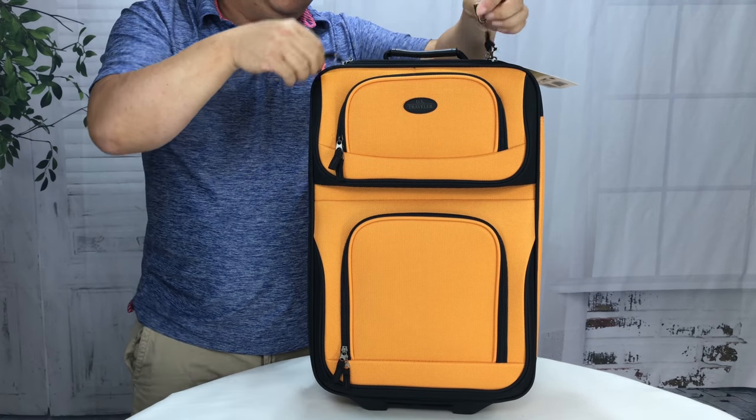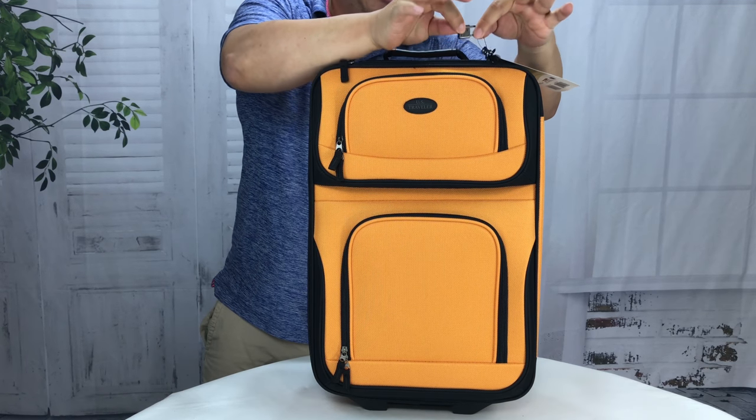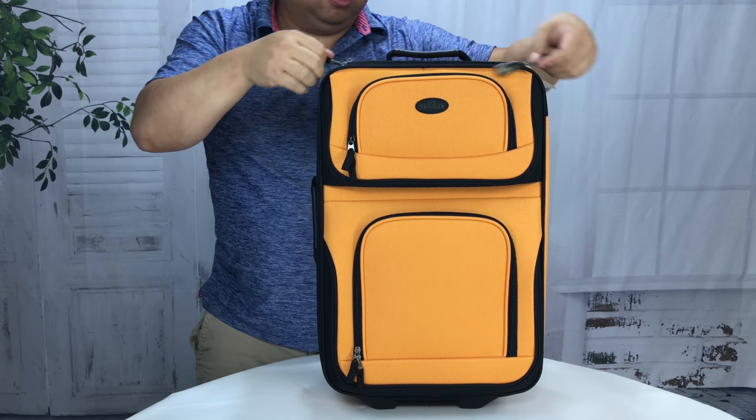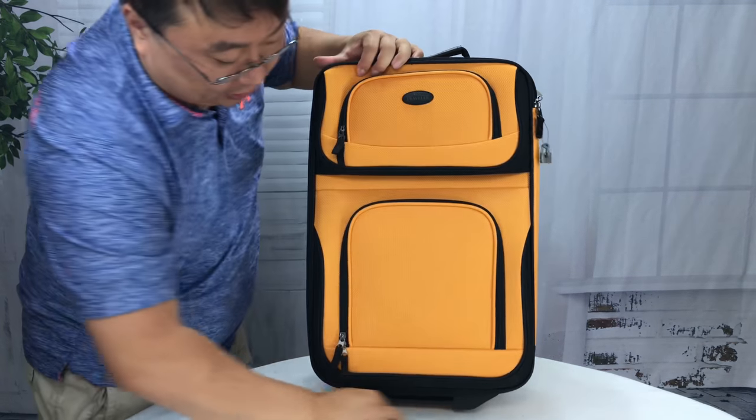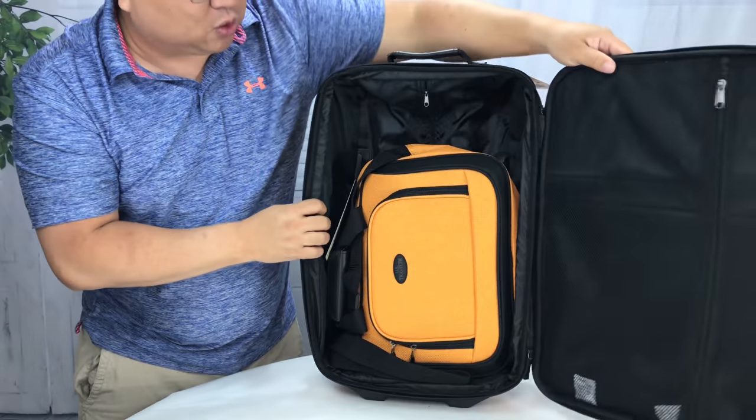Now let me open up this first compartment — you will see you have these two little sheet metal keys and a tiny lock, which is more for mental security than actual security. The hinge is on this side and two zippers allow this to swing all the way open.